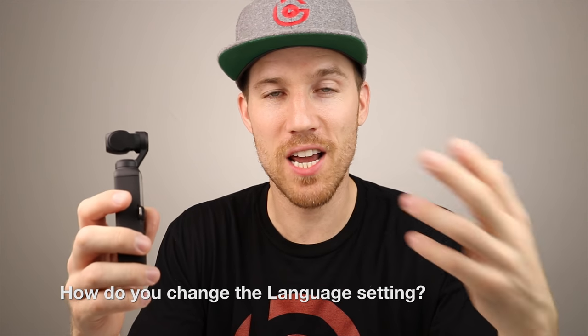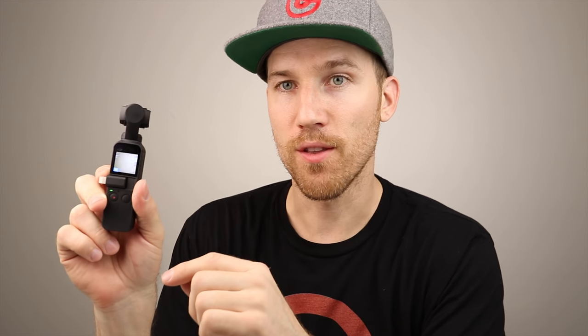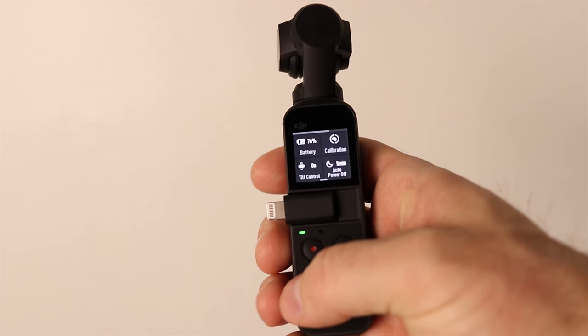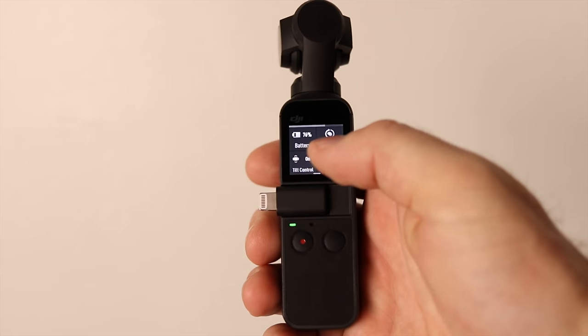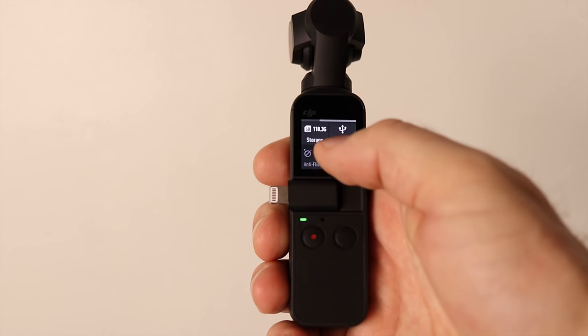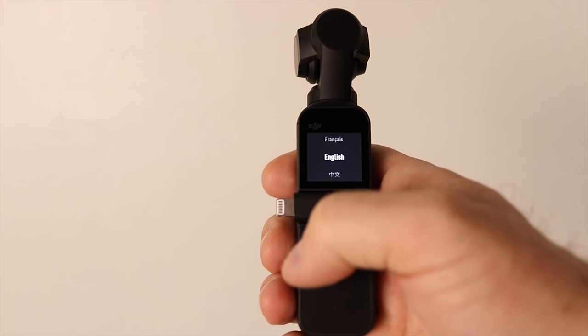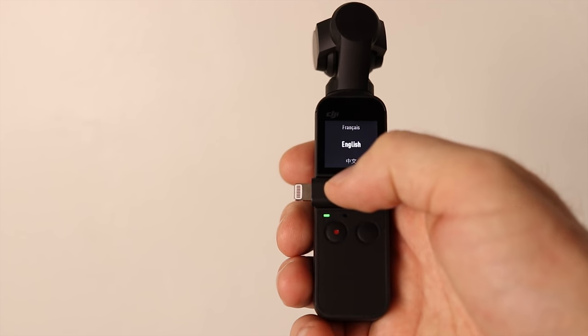The first question is: how do you change the language setting on the Osmo Pocket? Swipe down, press the gear icon, swipe to the left, press 'More,' then press 'Language,' and slide down to choose the language you want. Pretty simple.